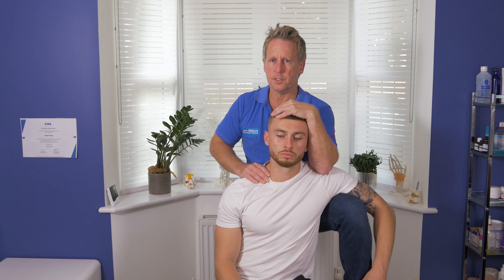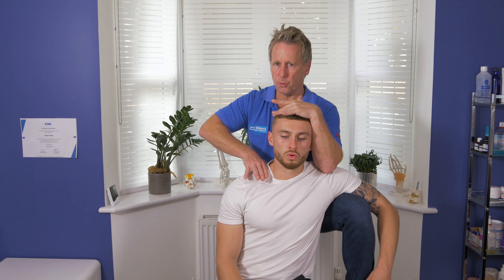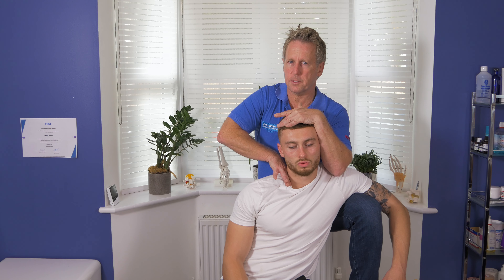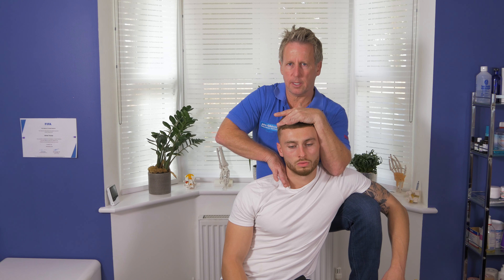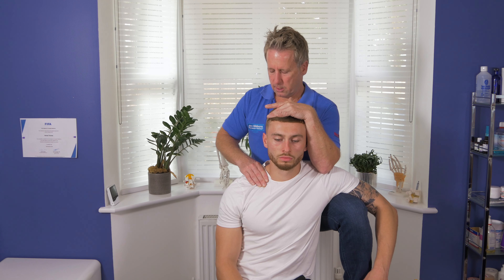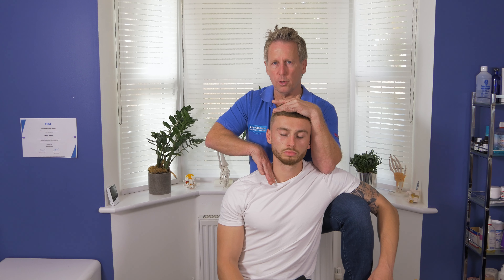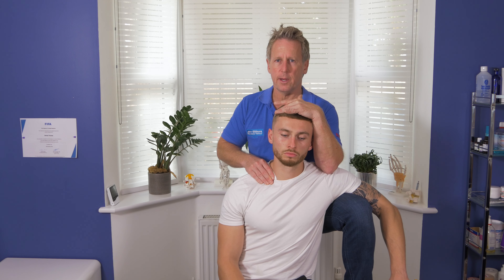So let's run through that again. Take a breath in, and as he breathes out I'm going to side shift, side bend the neck, and just use my MCP to mobilize. It can appear to look uncomfortable, but most patients I've done this on seem to be fine with this technique. You have to be careful because of where you are going with that rib — you're not going to be directly on the rib.